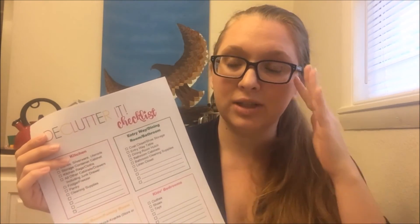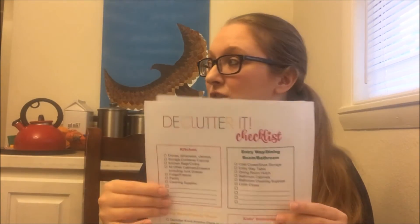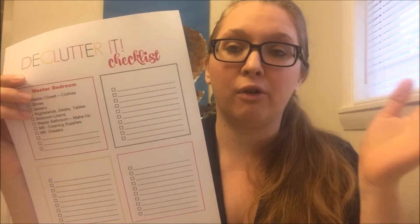Week three is devoted to the living room or family room as well as kids' bedrooms. The reason I did that is because it doesn't take as long to declutter the living room, and it takes several days to go through kids' bedrooms depending on how many kids you have. Then the last week we're going to be tackling the master bedroom and bathroom, and if you want to continue the challenge after that, there's space to plan out other rooms like an office, laundry room, or garage.